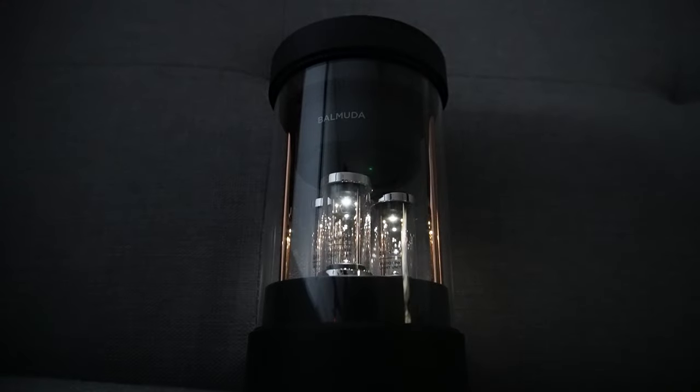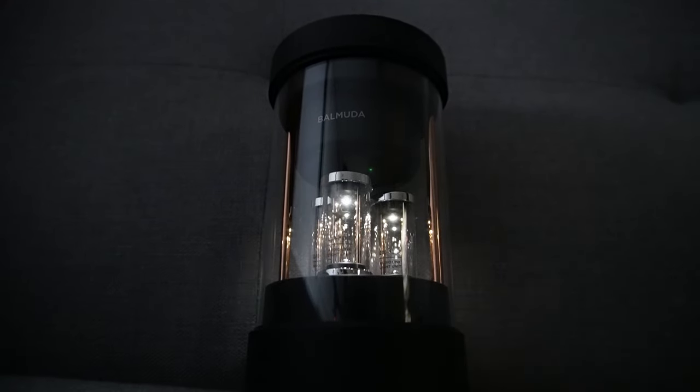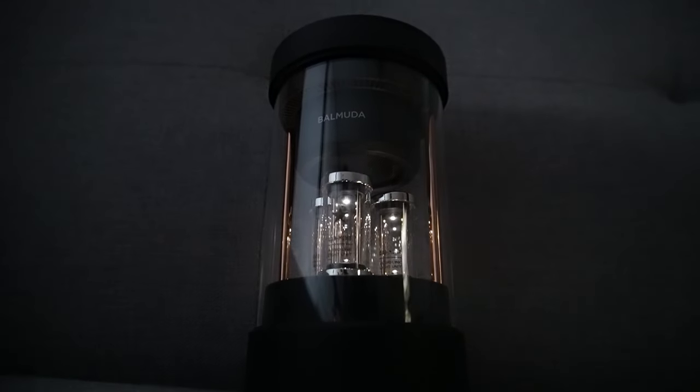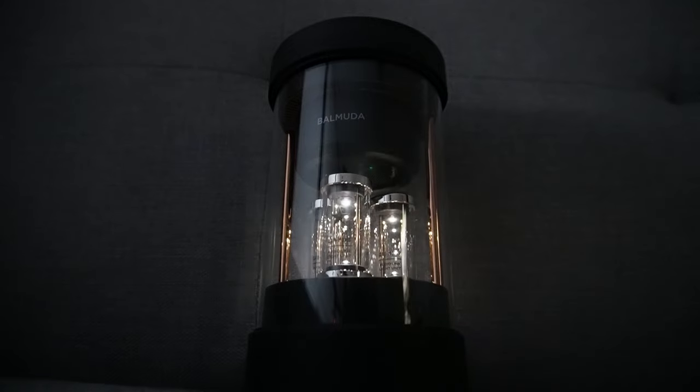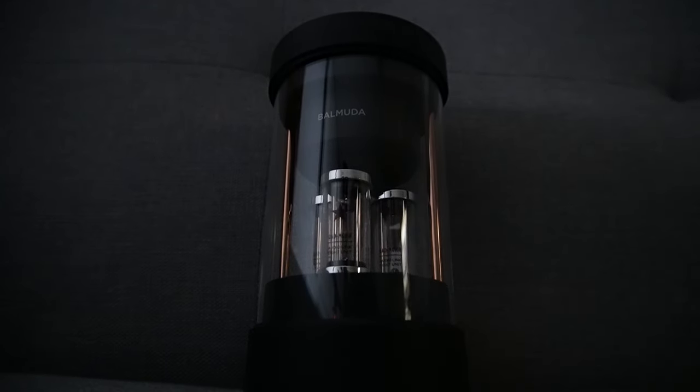Ultimately, this speaker is a winner. It's so eye-catching that if you have one of these in your living room, as people come over, they're going to want to know what that thing is. This is the next level of Bluetooth speakers, and I hope to see more innovation like this from other brands as well.